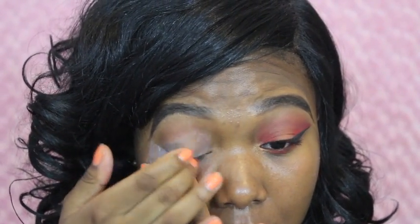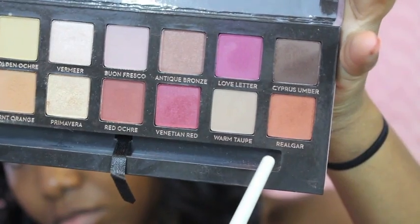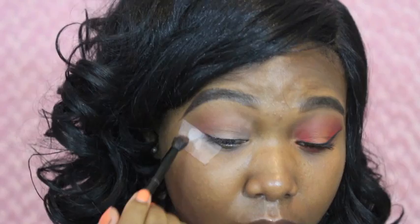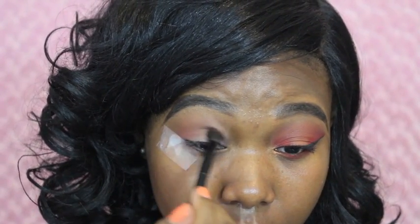First I'm going to start by just priming my eyelid with my ELF eyelid primer. I'm just making sure I prime them so my eyeshadows can stick and they look very pigmented when I place my eyeshadow on. I'm taking this shadow called Real Gar from the Modern Renaissance and ABH Beverly Hills palette and just placing it as my transition color and in my crease.